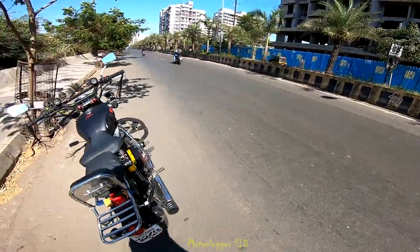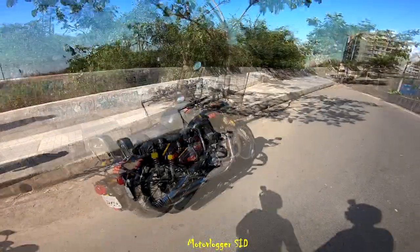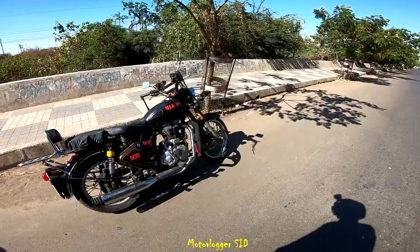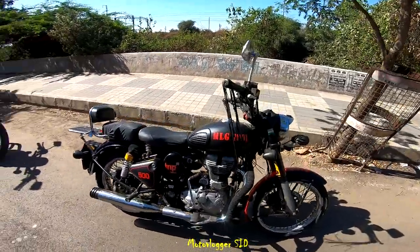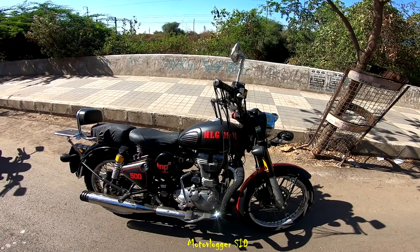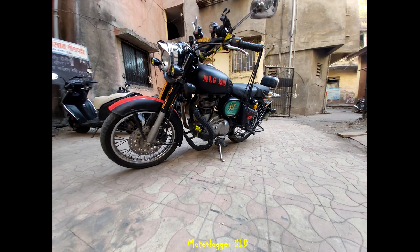Hey everybody, it's your good buddy Seed here. I just wrapped my Royal Enfield Classic 500 with a cool satin black color. It is not a matte black because matte color doesn't shine in sunlight, but it looks so nice, specially with this satin black and blood red combination.